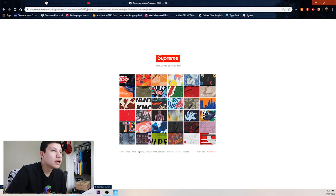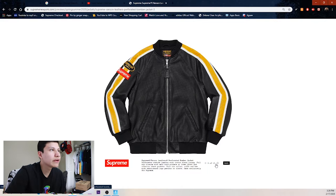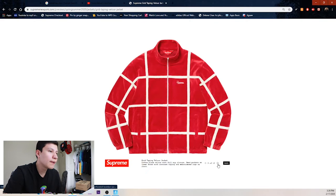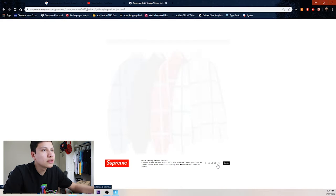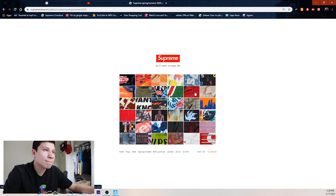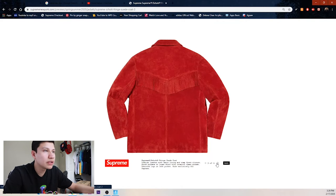Next up is another jacket in collaboration with Vanson — it looks like mesh with hoses and stuff, which is weird. Then we got this velour jacket — probably won't be doing too well either, easy pass for a lot of people — and the matching pants.